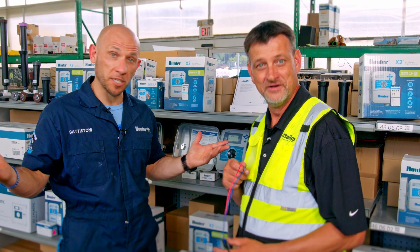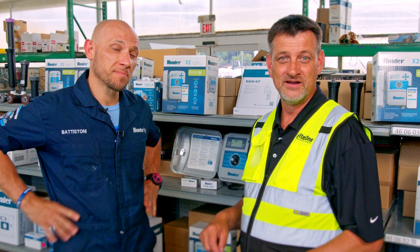Sounds easy to me. Because it is. For more information, click on the link or see SiteOne.com.